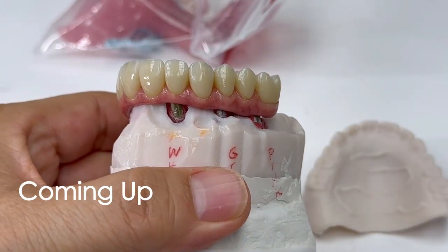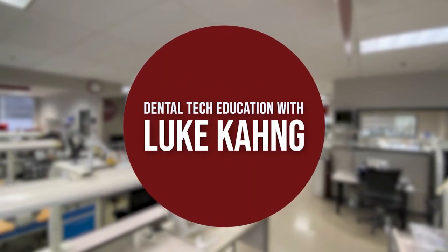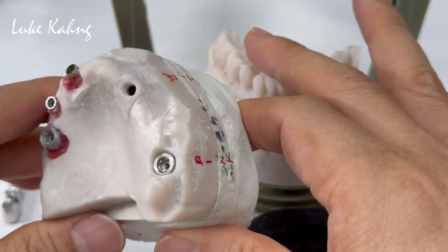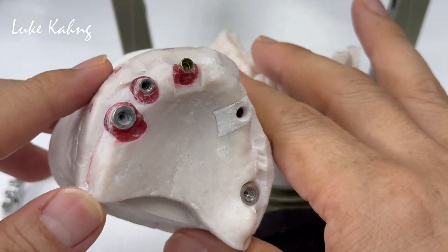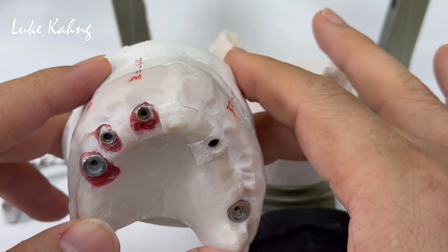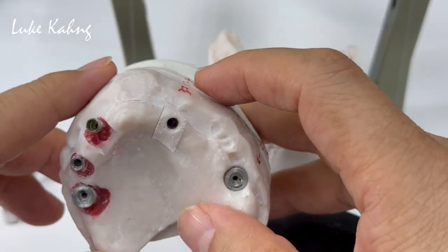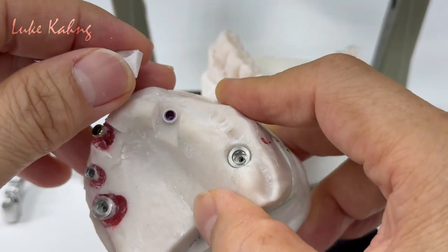USA dental case — and this is our spinel. So three different types of implants: number three is Keystone Wide WD, which uses the pink screwdriver; number five is Biomat 3i 4.1; number seven is using the ASTRA EV 4.2.